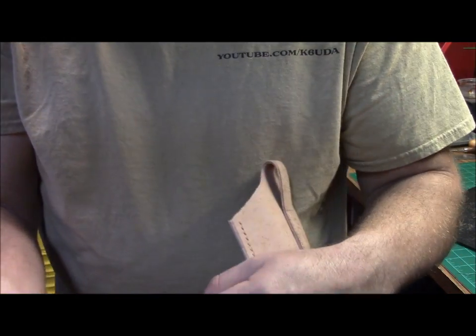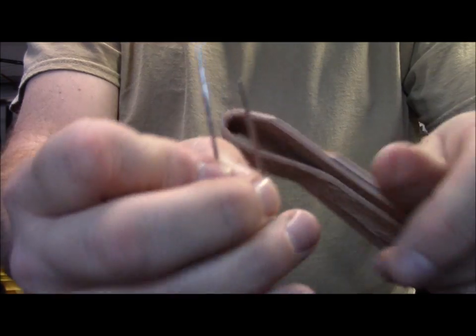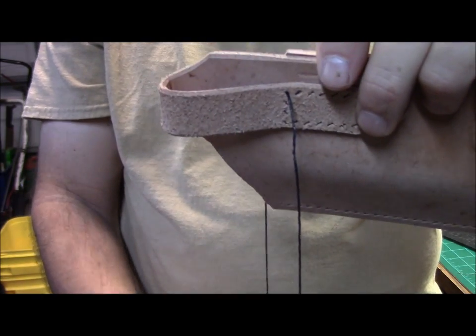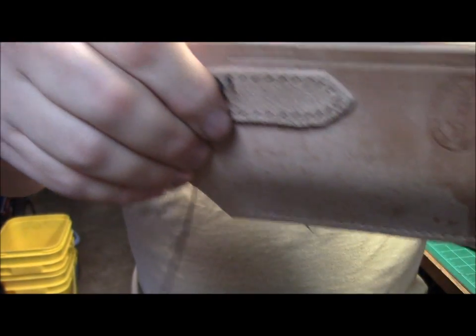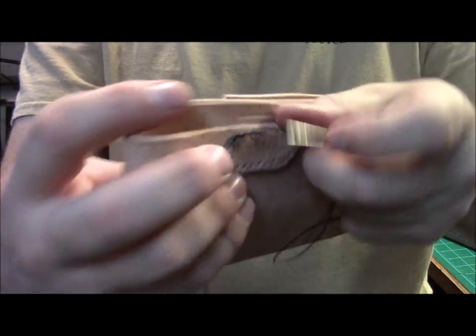Now what we're going to do is do this as a saddle stitch. You're going to have two needles at opposite ends of your thread. Go ahead and insert it through your starting hole like that, and run it down to where it's even. Now take this end here from the outside and run it back through like that. Now take your next one and run it right alongside that, right through there, just like that. Pull it through and then pull it tight — and that locks the stitch in.